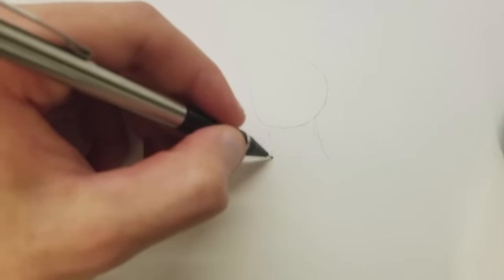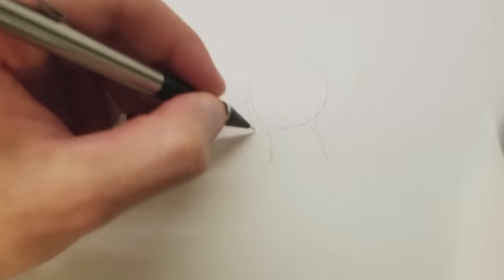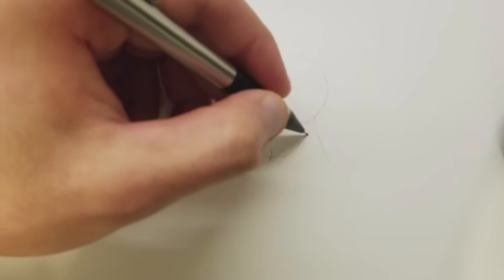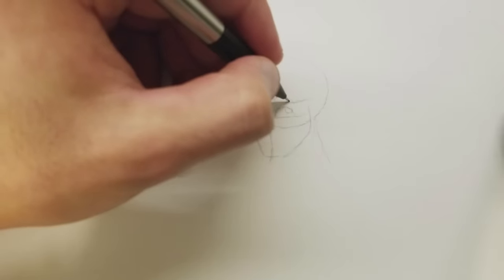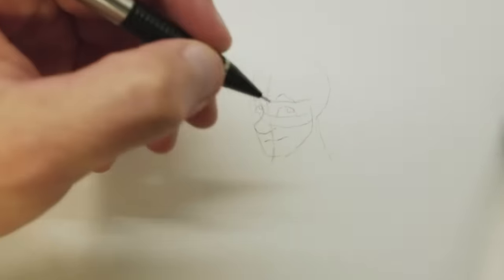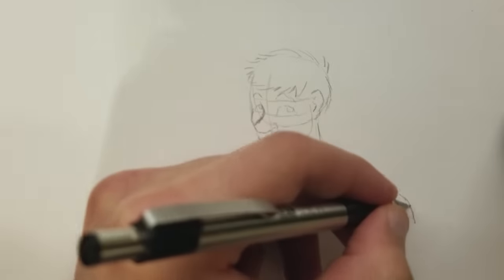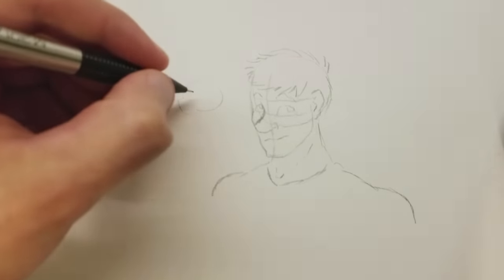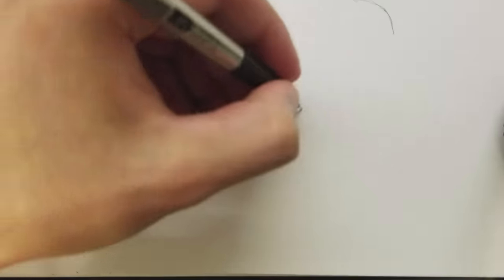I can't draw a long straight line, so maybe if I draw a bunch of really short ticks it'll work out okay. The first mistake I want to outline is called chicken scratching. This originates from the artist focusing on the details at the same time as the overall piece. What ends up happening is the artist will use their pen, pencil, or stylus to make little ticks using their wrist to make up an overall line. This causes the lines to end up being fuzzy and disproportionate, making the character's designs look off.